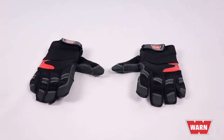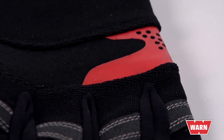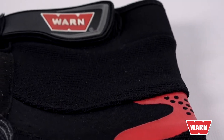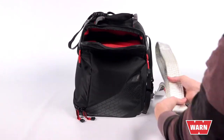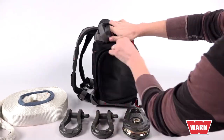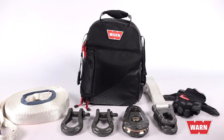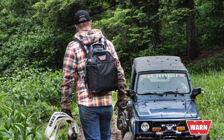All forged steel components are protected by an exclusive multi-layered e-coat that resists corrosion and abrasion. In addition, WARN also includes a pair of winching gloves constructed of synthetic leather with Kevlar reinforcement. It's nice when gear looks as good as it works, and everything fits neatly inside this weather-resistant, perfectly compartmentalized backpack made of ballistic material for maximum durability.